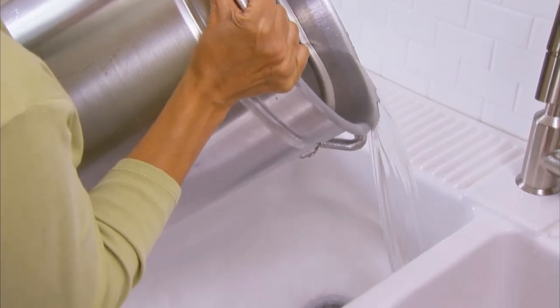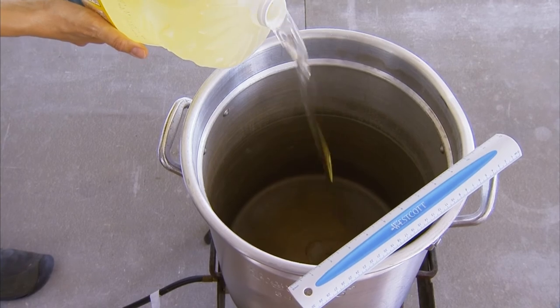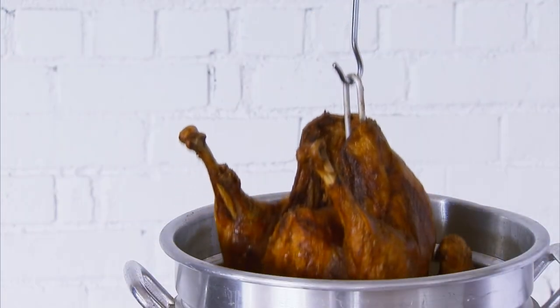Finally, empty your pot and dry it thoroughly so there's absolutely no water remaining inside. That would cause splattering when the oil is heated. Using your measurements, fill the pot with oil and get ready to cook. Using this Better Homes and Gardens secret to success, frying turkey just got a little easier.